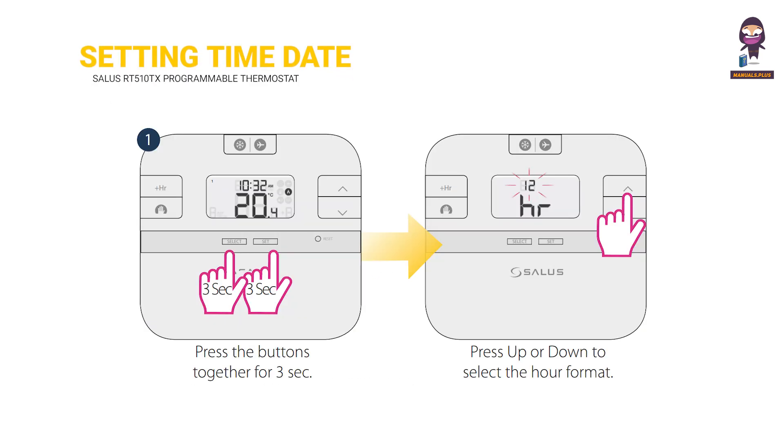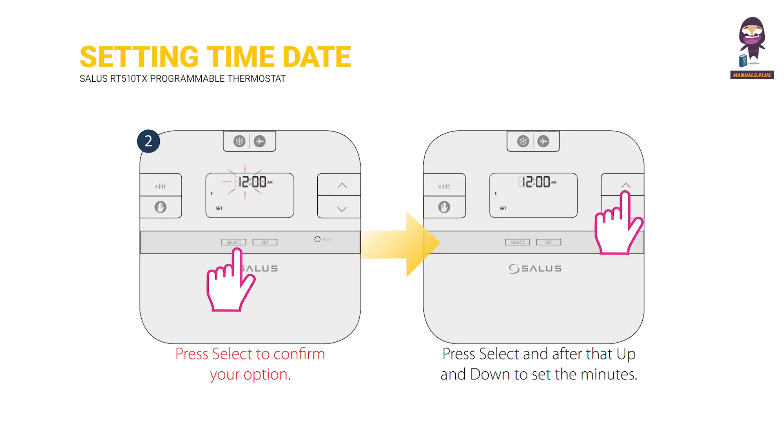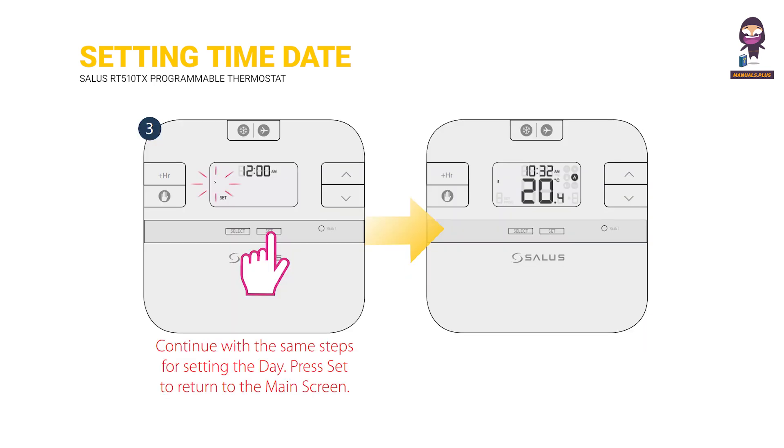Setting time and date. Press the buttons together for three seconds. Press UP or DOWN to select the hour format. Press SELECT to confirm your option. Press SELECT and then UP and DOWN to set the minutes. Continue with the same steps for setting the day. Press SET to return to the main screen.